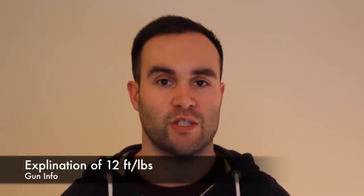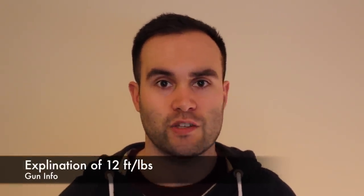Hello YouTube, this is Callum from English Shooting. I've been asked the same question a couple of times now so I thought I'd make a video to answer it, and that's regarding the 12 foot pounds figure on air rifles in the UK. Anything rated above 12 foot pounds requires a firearms license, and anything below can be bought without a license. But with 12 foot pounds being so important, what actually is it?